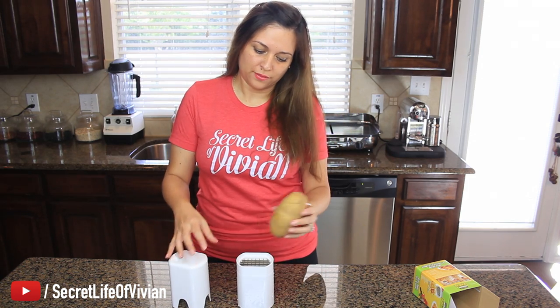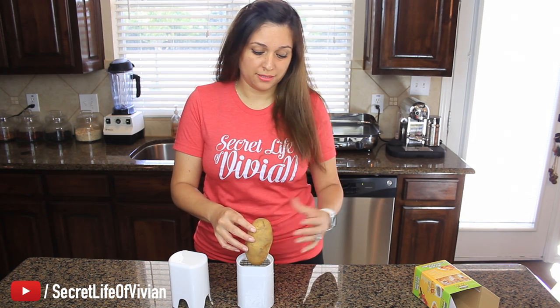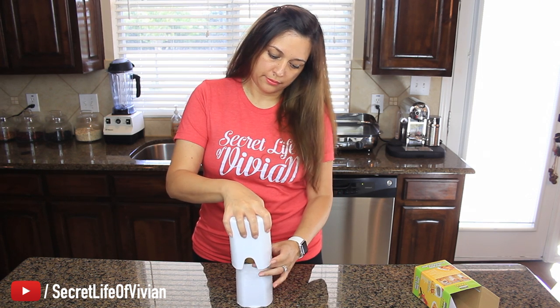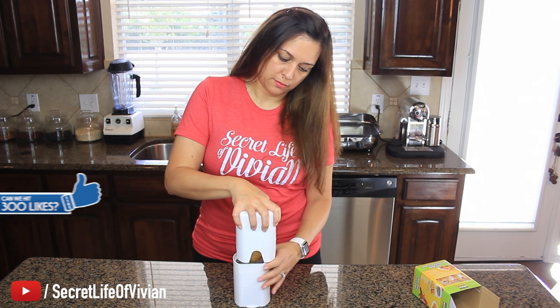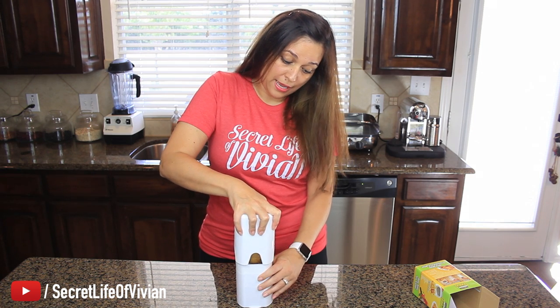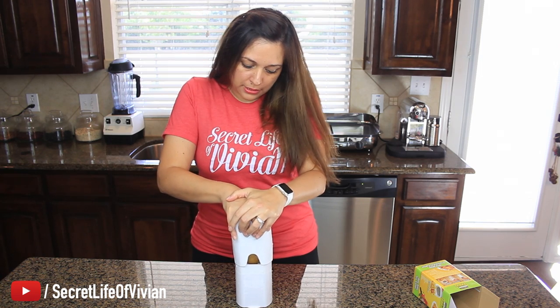This should be like the fastest video I've made yet. If you want In-N-Out french fries at home, we're gonna see if this product can produce. Why am I scared? Maybe because there's blades in there. Maybe I should have gotten a small baby potato — it's already hard to balance. It's like a jigsaw. I feel something happening.